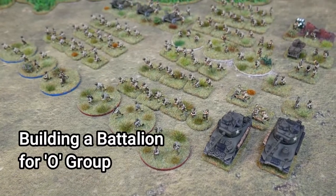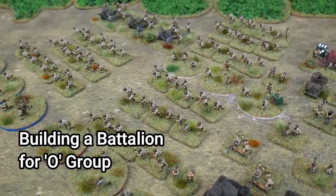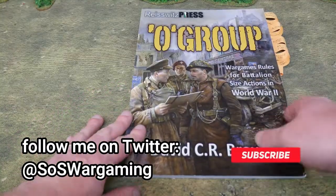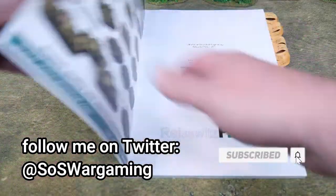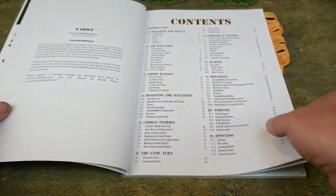Hello Steelers and welcome to this video where I'm going to show you how I built a battalion for O-Group. O-Group is a set of rules written by David Brown and produced by Osprey/Reisswitz Press in 2020, and it concentrates on battalion level gaming.